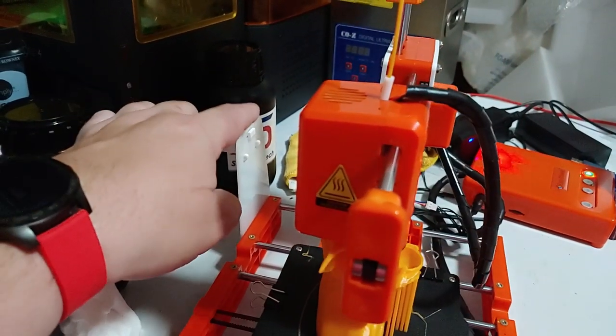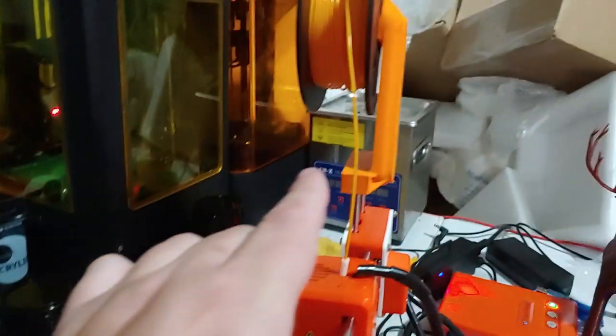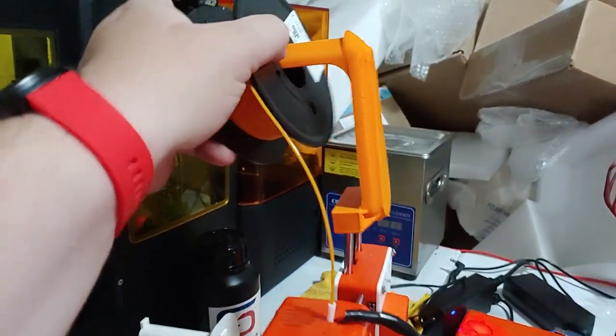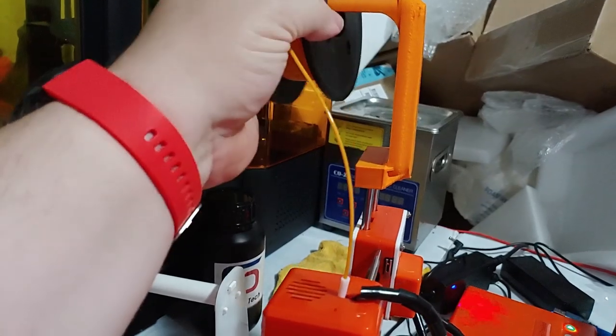So either make this taller so that it can support that size spool, or just do this. This is a nice one-piece spool holder I designed for this printer, and it just sits here like that.